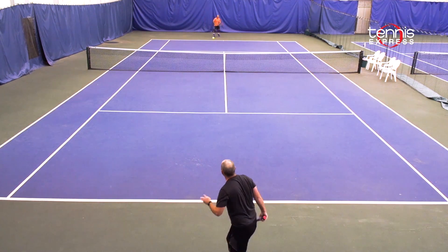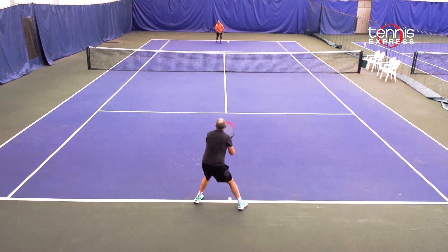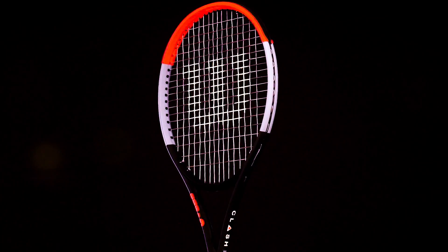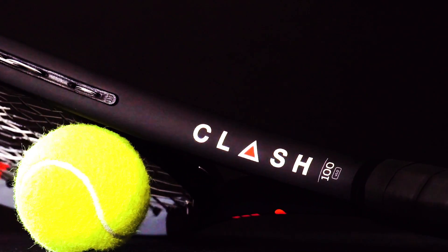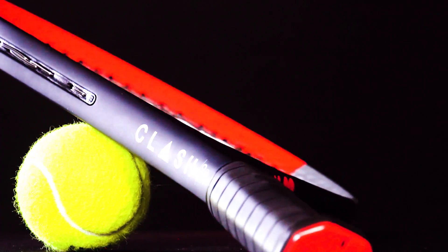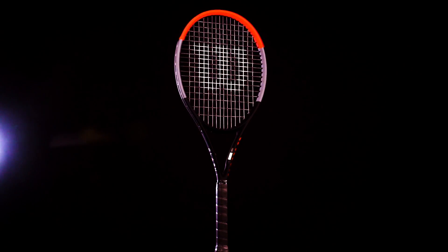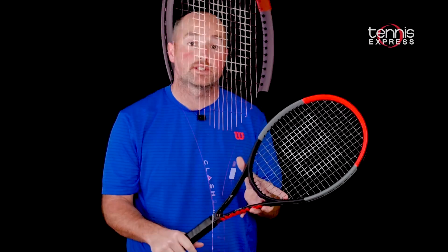All in all, the Clash 100 was really enjoyable to play test. The unique feel is what Wilson desired, and they have accomplished their mission. This is a completely different feeling racket than anything else on the market right now. I would encourage those interested in demoing the racket to give it a few hits — don't make your decision based on the first 15 to 20 minutes. Give it a few different sessions and then you'll really find out what Wilson is trying to do with the Clash 100.